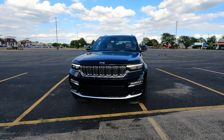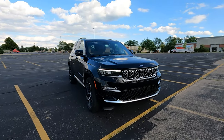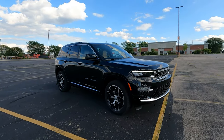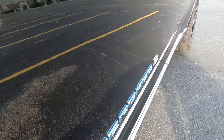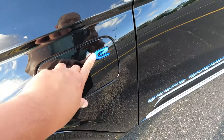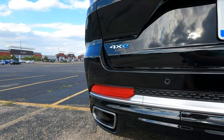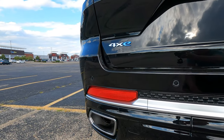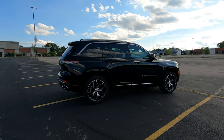Starting with the outside, it's very hard to tell this is a 4xe. There are just a few subtle cues — all the badging where it says Jeep or Grand Cherokee has a blue overlay, but you have to get really close to notice it. You also see a charging door on the driver's side, and there's a dedicated 4xe badge in the rear. That's pretty much it. It's hard to distinguish a regular Grand Cherokee from a 4xe, and I think that was done on purpose.